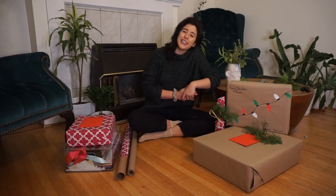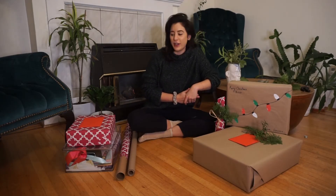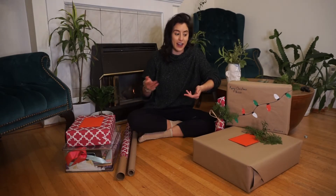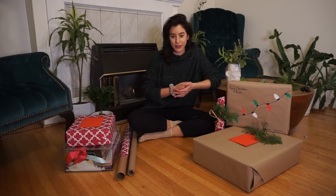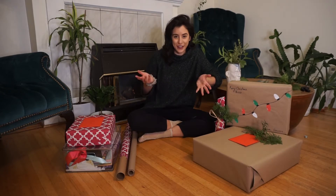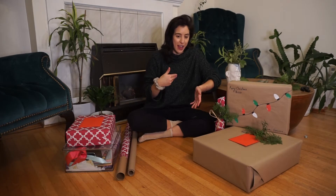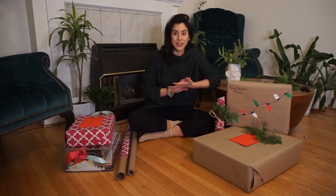Hi, I'm Vanessa Creates and I was just creating my gift wrap for the holidays this year and I thought this would make such a great video. I should film it. So I pulled out my camera, here I am, and I'm going to cover my sustainable gift wrapping tips and tricks. So if you want to hear them, stay tuned.